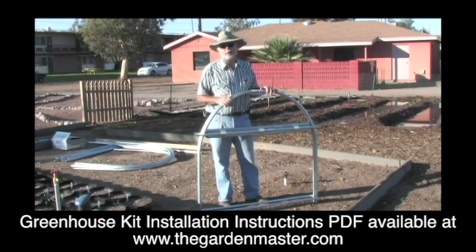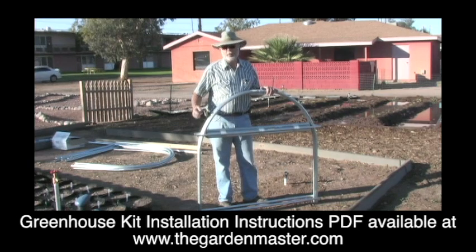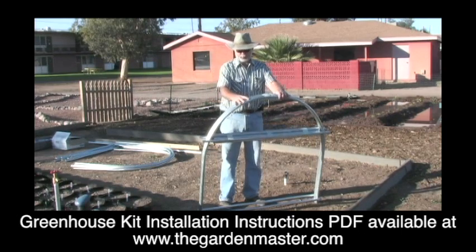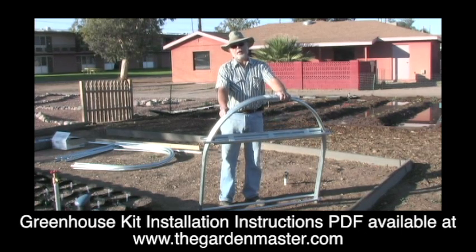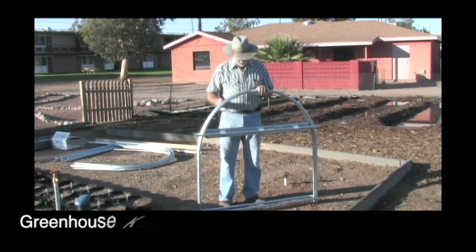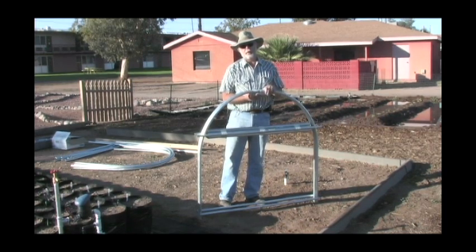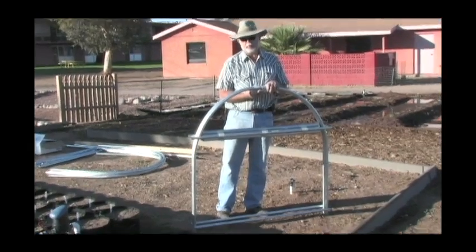When you get your kit, this is what it's going to look like, minus the shipping wrap. And what you have here is the hoops. This is a four by eight greenhouse, so you have three hoops. You will have your hardware pack, which is attached underneath. This is all the screws and brackets that you'll need for the greenhouse.